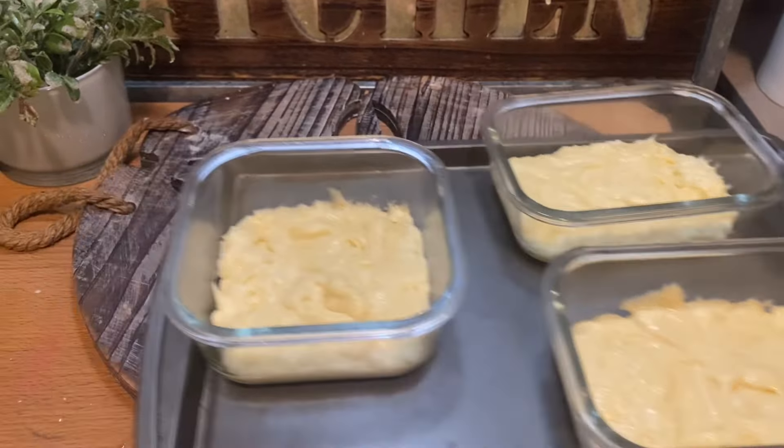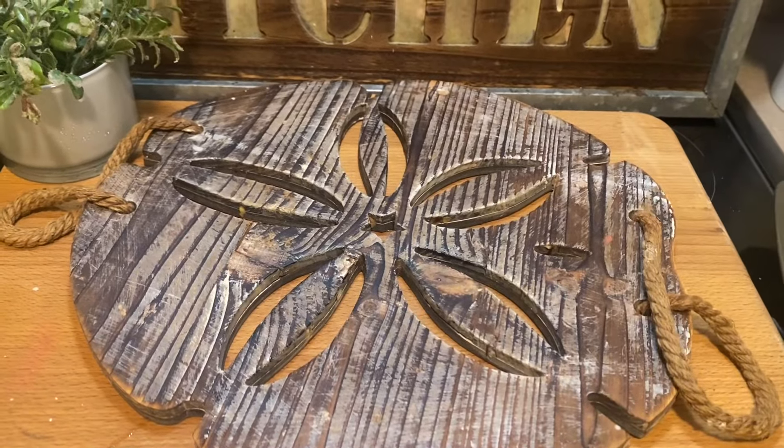I placed these in the oven and baked them also at 350° for 20 minutes.